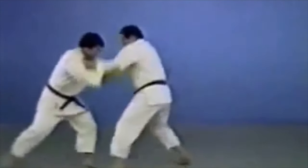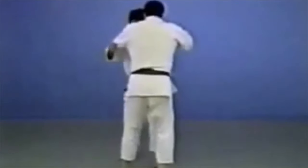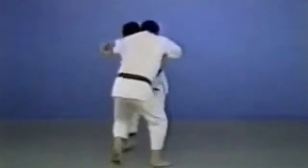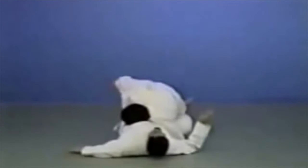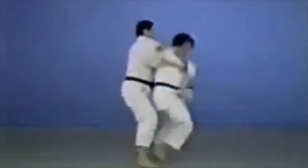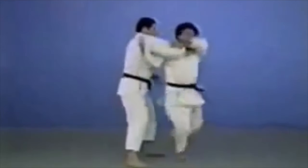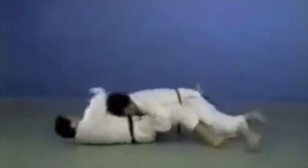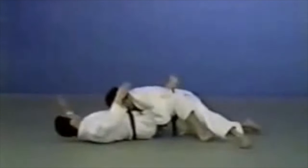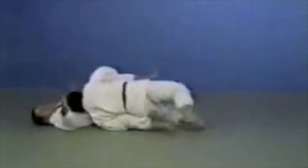Obviously this technique is going to be your first one to see — Morote Gari is reaping with both hands. You can reap only one leg, no need for both as you will see an example later. You can do it from the gripping, you can do it after a feint of another throw, and of course you can just dive in deeply into it directly. It's banned because of the whole wrestling thing in judo, but it's really a shame.